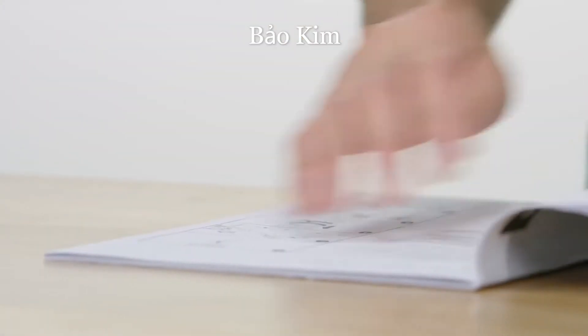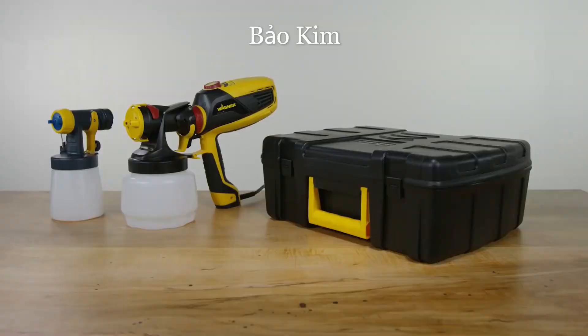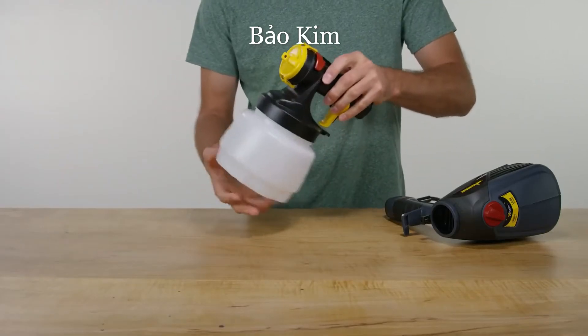Before starting any project, be sure to review the owner's manual and other instruction materials. Begin by taking your new Flexio from the package and remove the cup off the nozzle.